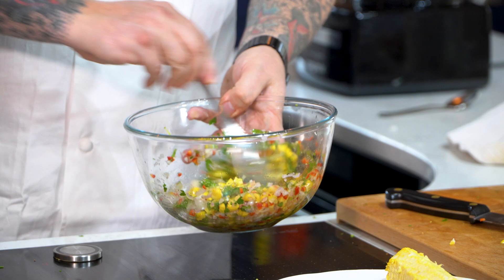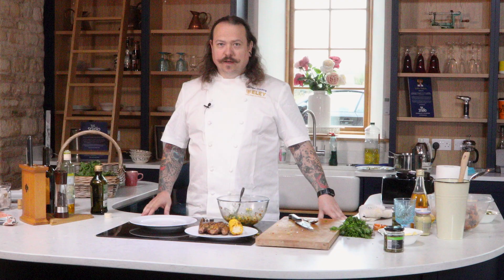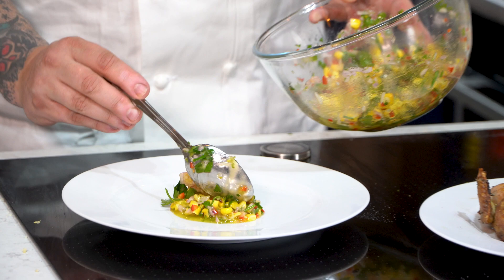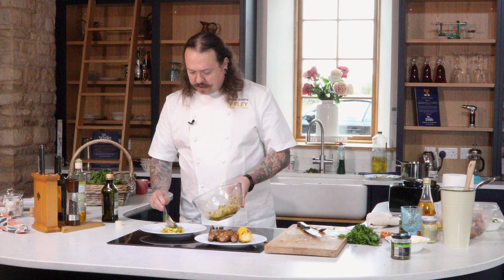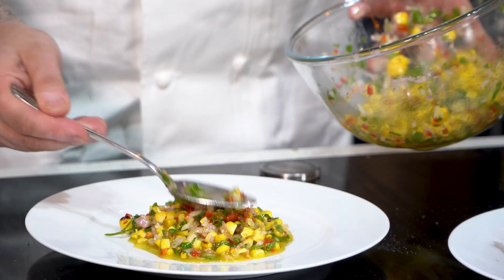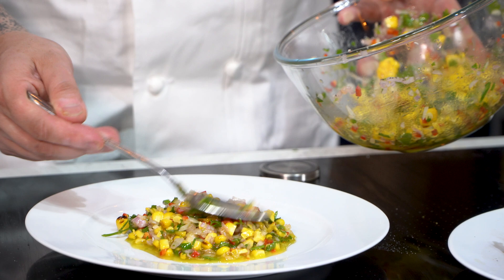Okay so now it's time to plate the dish — it really is as simple as this. A lovely pile of the salsa right in the middle of the plate. Now if you wanted to, you could serve this with things like Hasselback potatoes or even mashed potatoes. Personally I don't think it needs anything — you've got salad, you've got meat, you've got acidity, you've got sweetness. You've got everything in this dish.